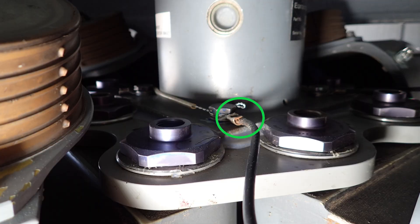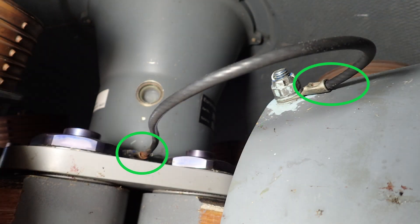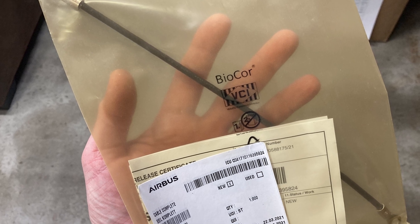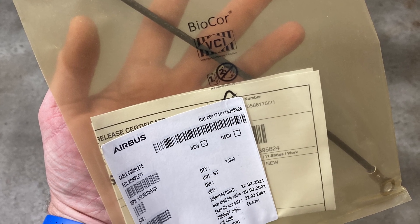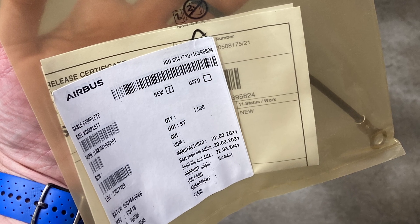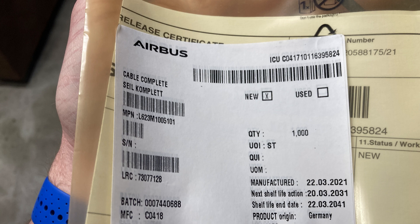Because that's a grounding item — if it breaks, that's not good. Pretty simple. The part number for this cable, it's called 'cable complete,' it's Lima 623 Mic 1005 101. A side note on that is it has a shelf life date; it gives you a manufacturer date on the label.